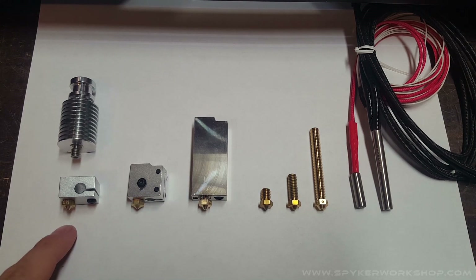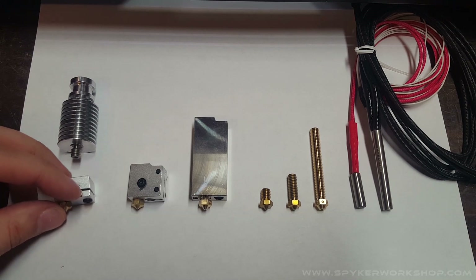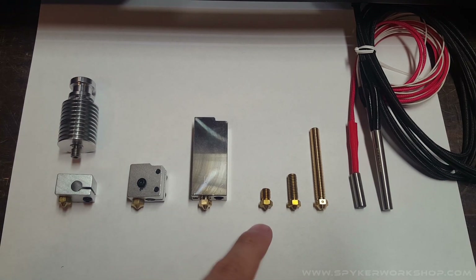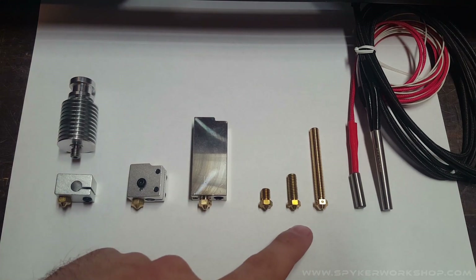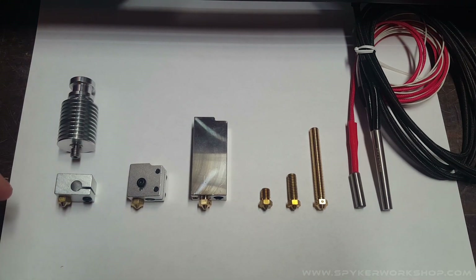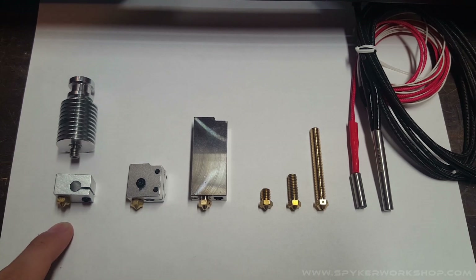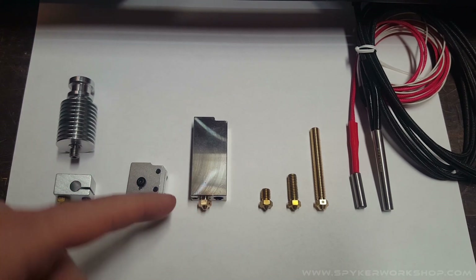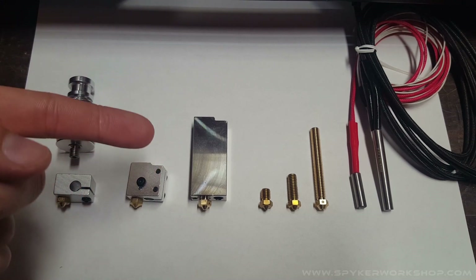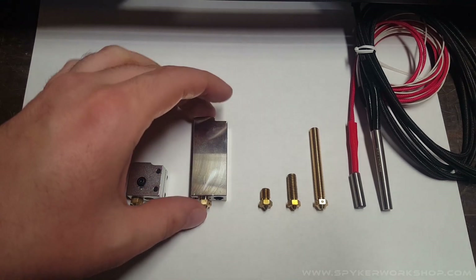So here we got the original E3D V6 with the little tiny nozzle, and then here is the Volcano with a slightly bigger nozzle, and then we have the Super Volcano, which is like over twice the length of the Volcano. The previous ones were made out of aluminum heatsinks, but the new Super Volcano is a nickel-plated copper heatsink, which is pretty sweet.